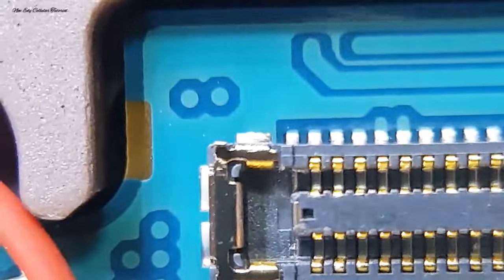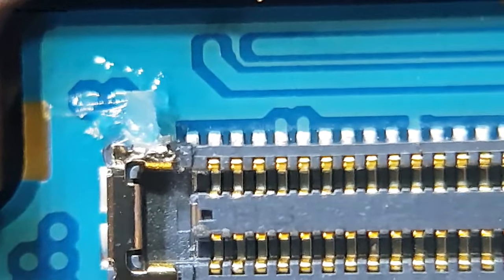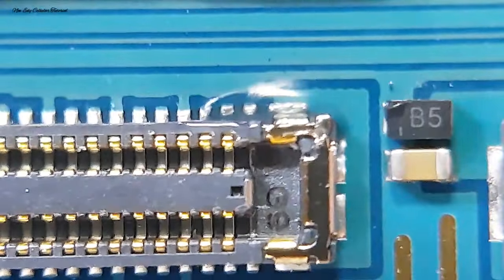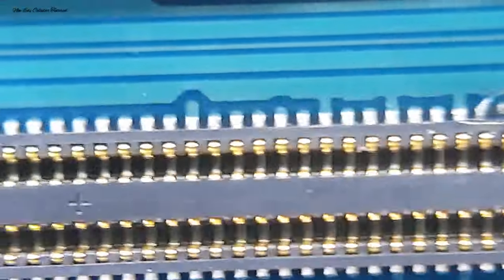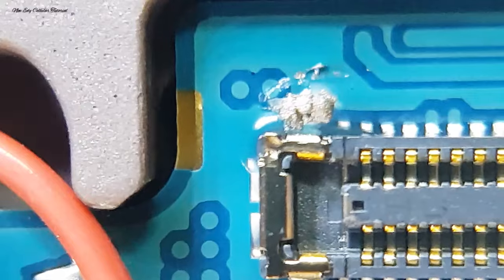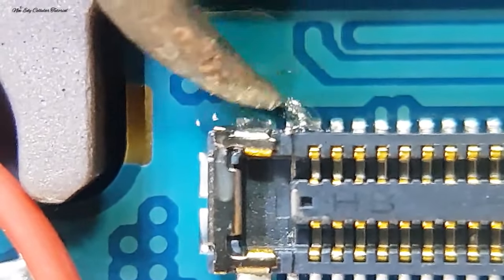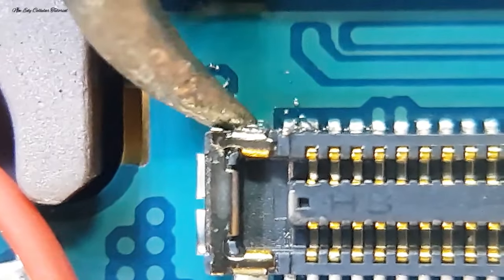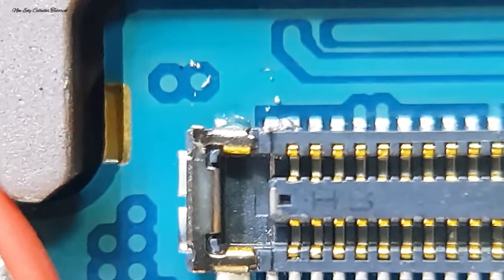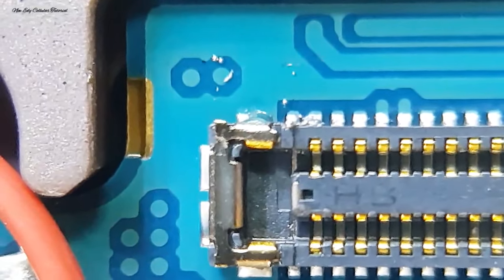Kita gunakan flux secukupnya saja untuk mempermudah penyolderan ulang. Jangan terlalu banyak menggunakan flux-nya, secukupnya saja agar kondisi mesin tetap bersih. Kita siapkan alat soldernya dengan suhu panas di angka 350. Dengan hati-hati, kita gunakan timah cair atau timah pasta hanya di bagian ujung soket konektornya. Tujuannya untuk memperkuat soket konektor agar tidak mudah patah, tidak mudah bergerak, atau tidak mudah bengkok. Kita solder ulang untuk memperkuat pin kaki konektornya terutama di bagian paling ujung, karena di situ pusat kekuatannya. Di bagian sebelahnya kita solder ulang juga untuk memperkuat pin kaki konektor agar tidak mudah patah.